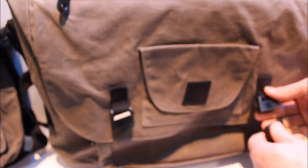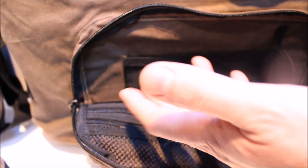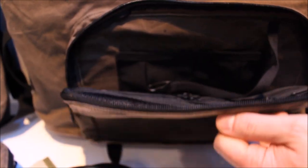Magnets all over - magnet pocket closure, magnet Fidlocks. The front pocket is designed for your everyday stuff: phones, cords, and there's a key lanyard in there.